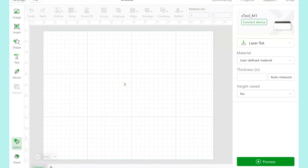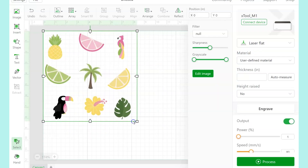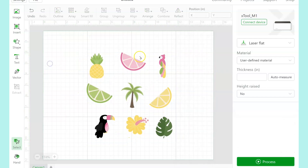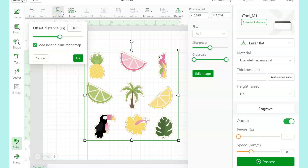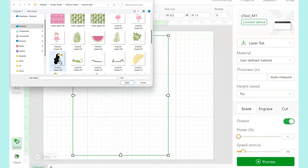The first is about the way that you bring your images into the X-Tool Creative Space software. For this first set of stickers, I put a bunch of PNG files together into one file in Illustrator and brought them in as a group like this, then did the outline. That's how I kept getting cuts that were way off from where the design had actually printed.